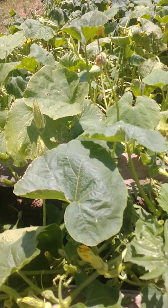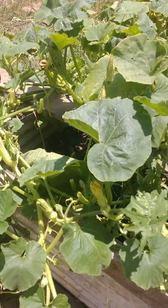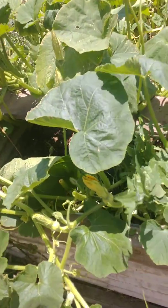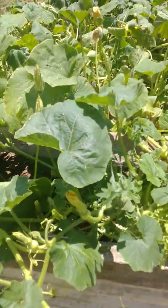It's our first upper 90s day out here on the Central Coast. What I did was I took these scissors and cut all the big sun leaves out of this melon patch.